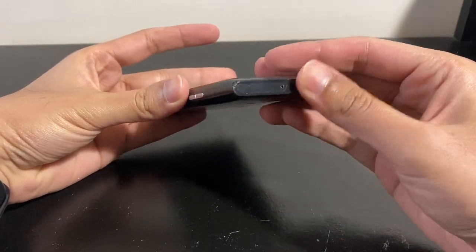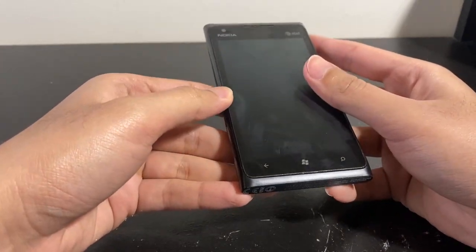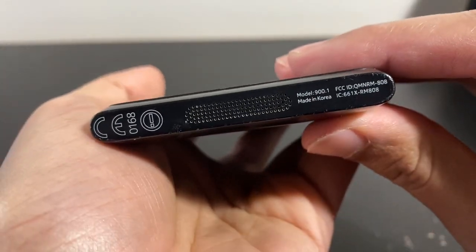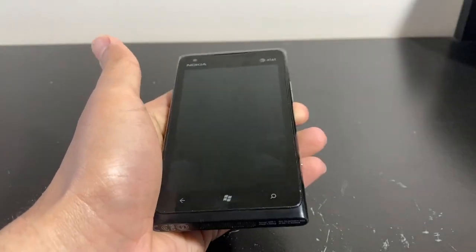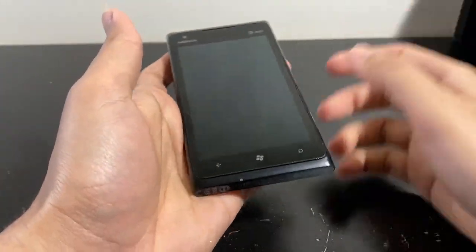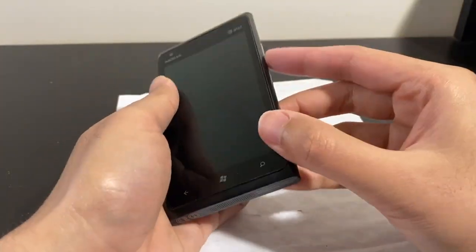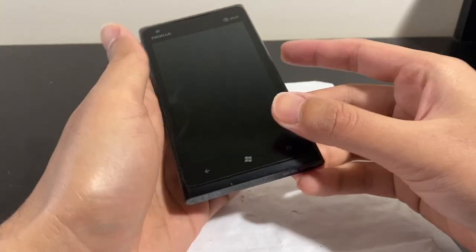I bought from these sellers before and they're pretty good. We have the phone here with a micro USB port, pretty similar looking to the Lumia 800 — I'm intending to do a video on that one too. Interestingly, this phone is made in Korea, not China. Sorry about the bad lighting; it's raining and gloomy outside. Let me use a white background so you can see better.